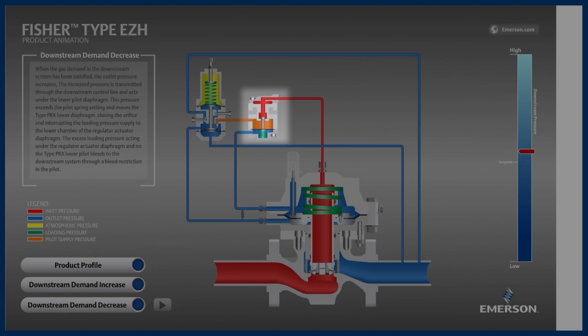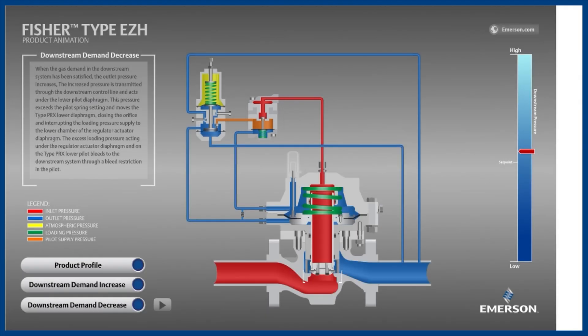Some important components on the main valve are the orifice, which has a sharp seat for achieving tight shutoff — this component is stationary. The disc is a flat rubber component that, when pushed downward by the spring into the orifice, achieves bubble-tight shutoff. Last is the diaphragm, which is connected to the disc, moving the disc up and down to throttle the EZH's flow.